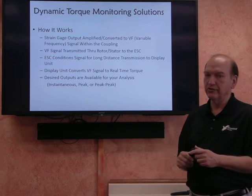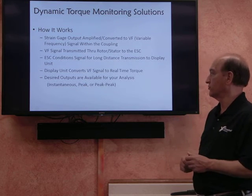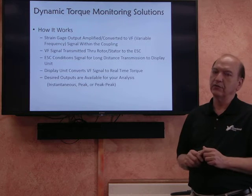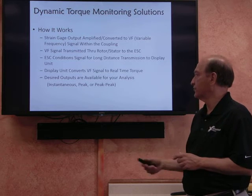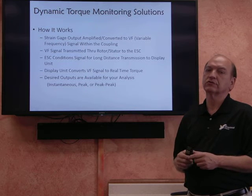The display unit converts that variable frequency signal back to torque values. The desired outputs available on the enhanced system are instantaneous torque, peak torques, and peak-to-peak torques.